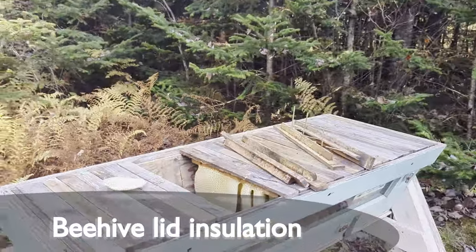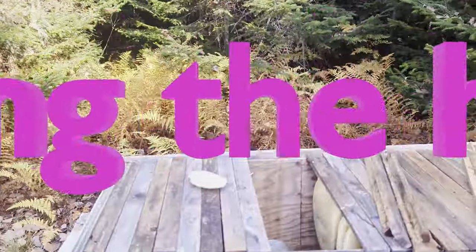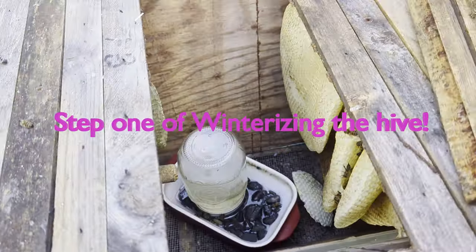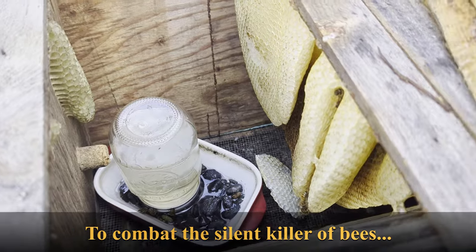It's a gorgeous day outside. It is fall and it's going to be 20 degrees today — absolutely beautiful and a wonderful day for these little bees. I just put in their feeder with some new water, so they're drinking their sugar water.